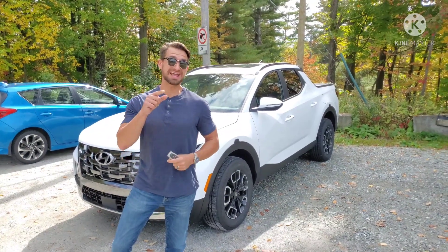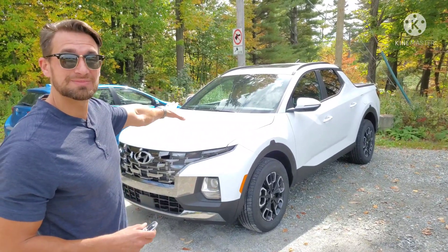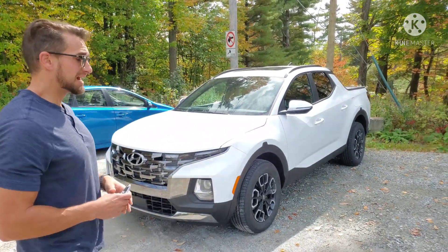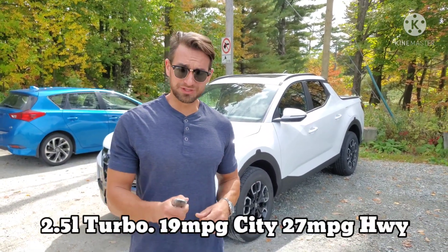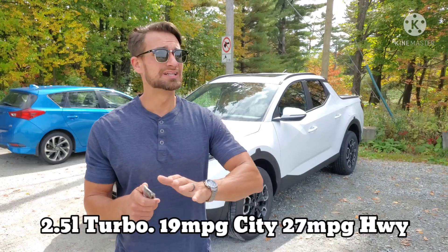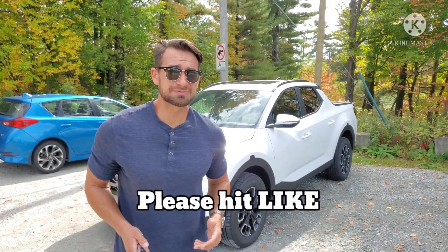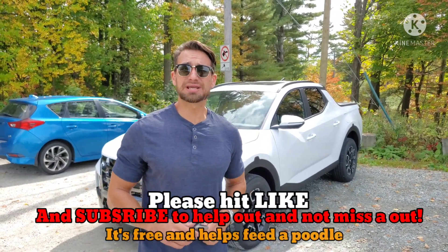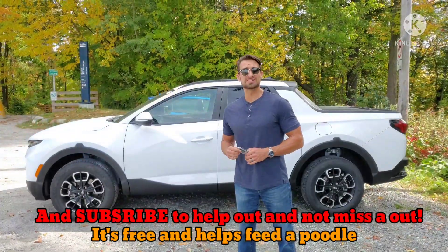Johnny here for Johnny's Car Care and Reviews. I've got a special treat — the Santa Cruz right behind me. This is the 2022 Hyundai Santa Cruz, and I've got a pretty positive review on this. We're going to go over everything from the key to the motor to the trunk to the inside. Hit like and subscribe early on to help get this video out there.